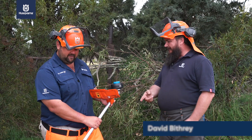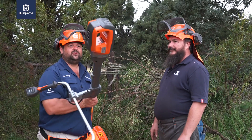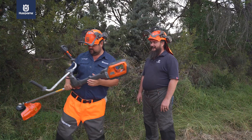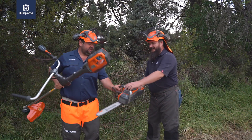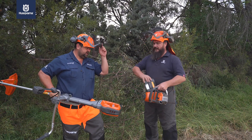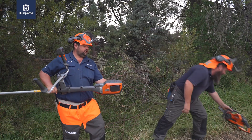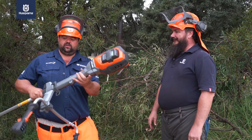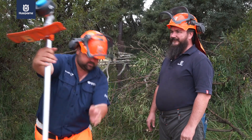I'm glad to see you brought the battery machine, so we're not making a lot of noise today. Yeah, look at that. We just take a battery, we insert it in there. So this was the battery that we used for the chainsaw, right? We are done with our brush cutter.